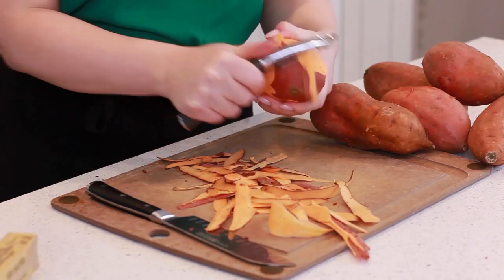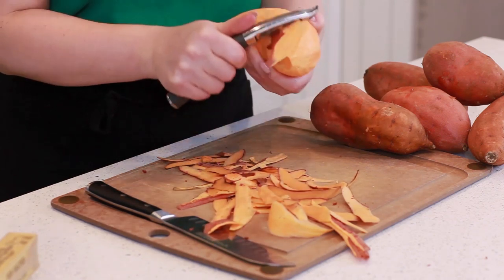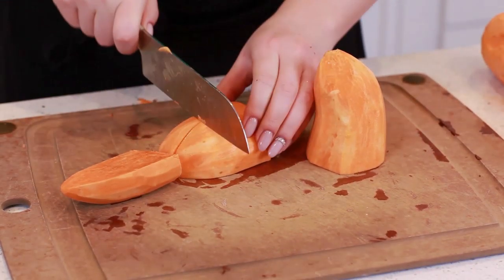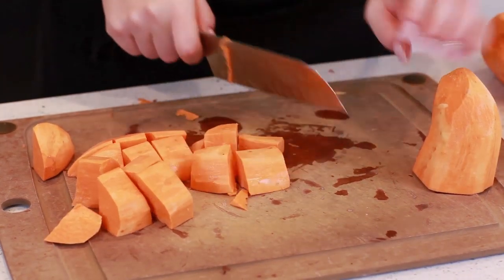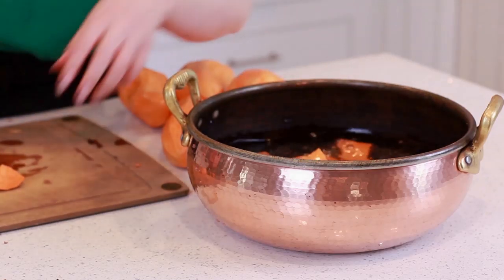I'm going to start the recipe off with my sweet potatoes. Today I'm using six extra large sweet potatoes. I'm just going to peel them and then cut them into nice sized chunks, and then place the sweet potatoes into a large pot filled with water.